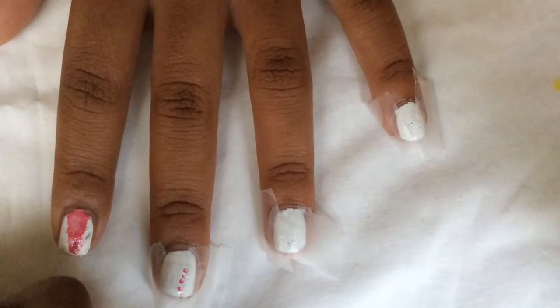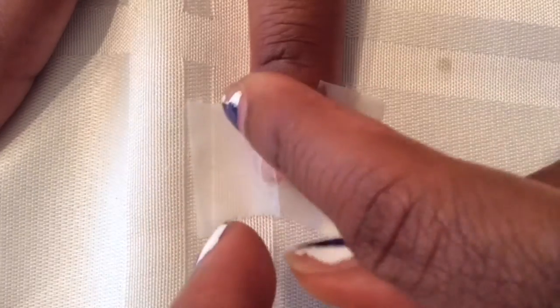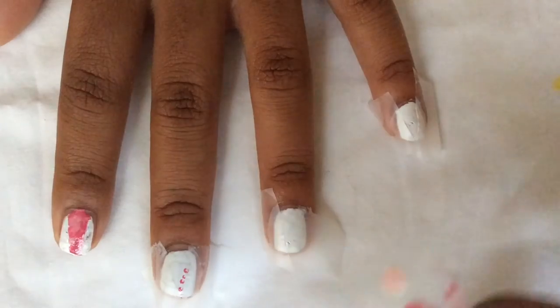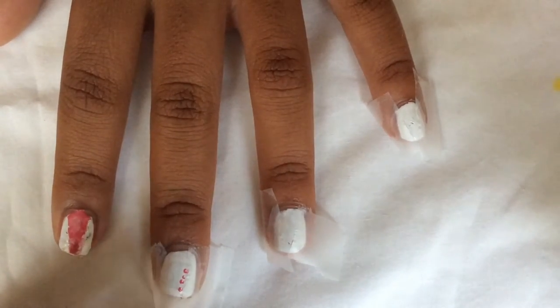So when that dries, you're going to want to put your tape in a V shape, so that when you peel it off, that polish that you put on is all that shows.